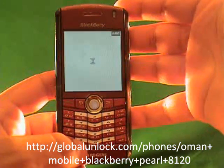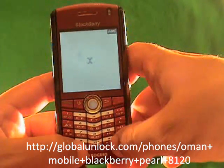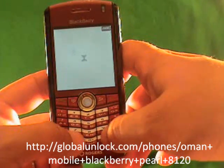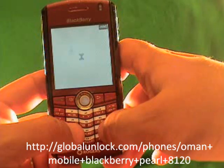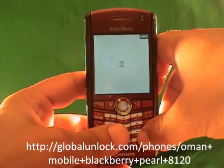This process will work on the 8100, the 8110, the 8120 — basically any BlackBerry Pearl. The 8300 series has a very similar process. For example, here you press MEPPD, and there you'll press MEPD. It's really similar.